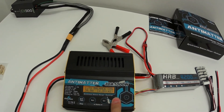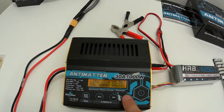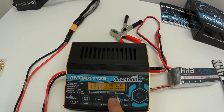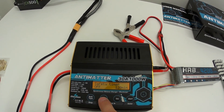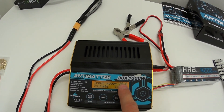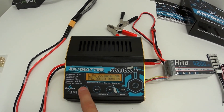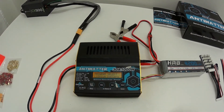One more thing while charging — you can cycle through the display to see the voltage on every individual cell, go back to see the end voltage, and also monitor the input voltage and input power. That was a quick demonstration of the charging capability — pretty awesome.